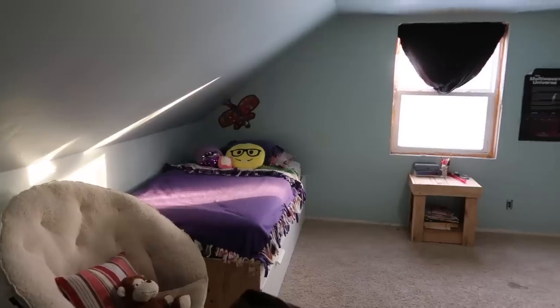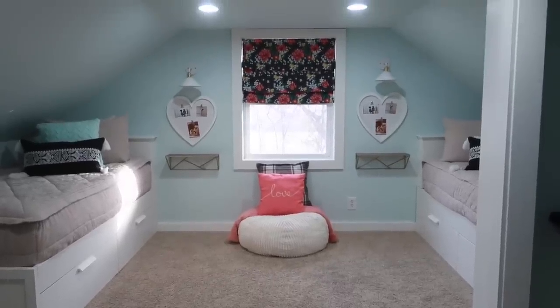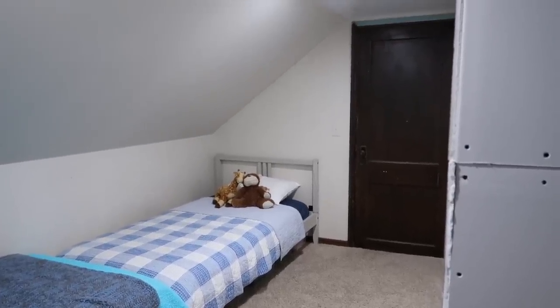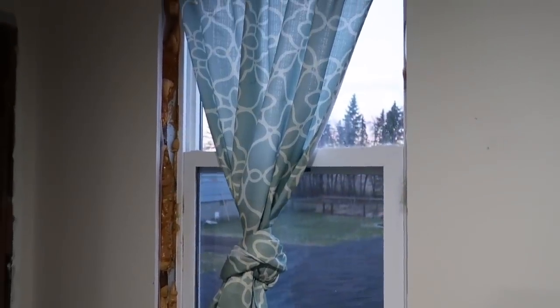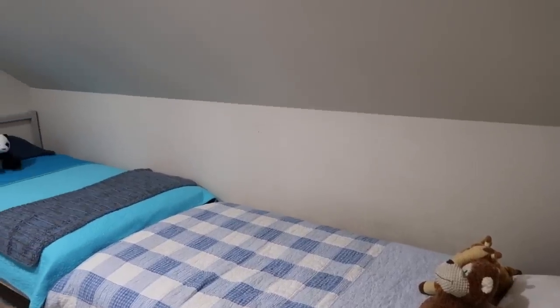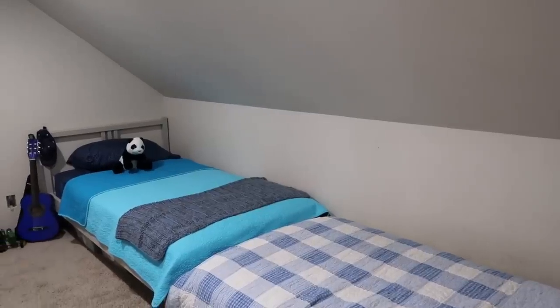This fall we finished the girls' bedroom, which was super fun and we were really happy with how it turned out. Then everyone was asking, what about the boys? When we finished the girls' room, we didn't really have a plan or a vision for the boys' room yet because it's a fairly small room. We just didn't know what to do. Honestly, the boys weren't complaining — they're six and eight and still thought it was awesome that they had their own room.